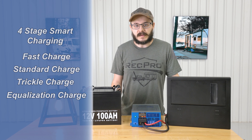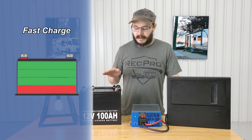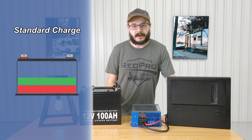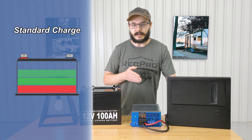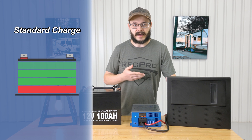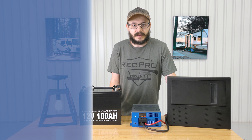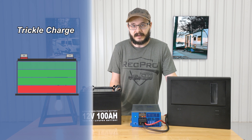The fast charge is designed to quickly charge up a totally drained battery, so you don't have to wait a whole day for your battery to recharge — it'll get it up there pretty fast. The standard charge will charge a battery using a slower, steadier, and safer charge rate while also still providing 12 volt DC power to your 12 volt lighting, appliances, and accessories. This also helps prolong the life of your battery — those things are expensive, they ain't cheap.